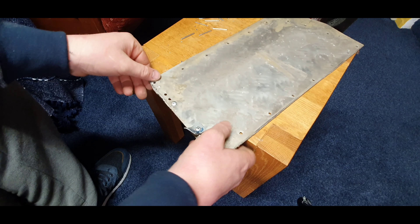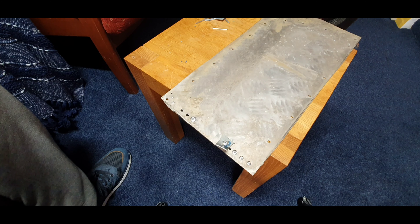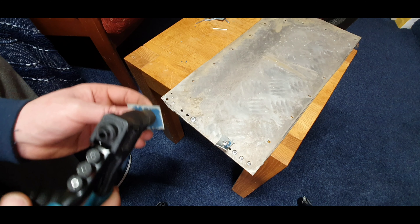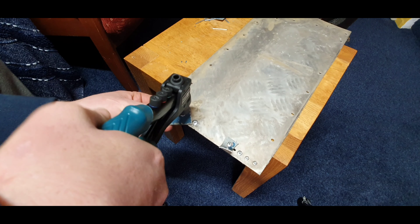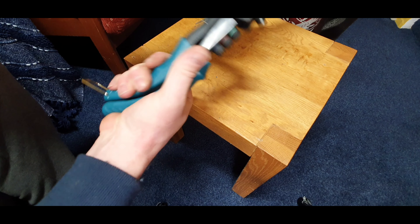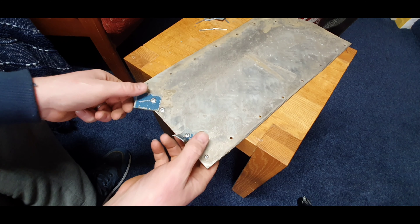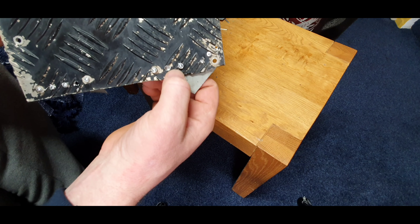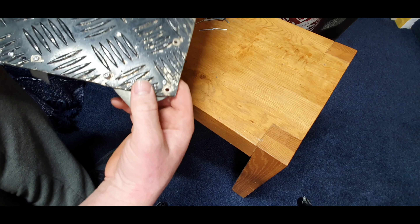Very impressed — it's relatively easy to use. You don't need a lot of hand strength to pull the rivet, unlike some I've used before which take a lot of force and you sometimes have to use both hands. Just very nice and easy to use, and it's joined really well. That is like the perfect size rivet for this size material.